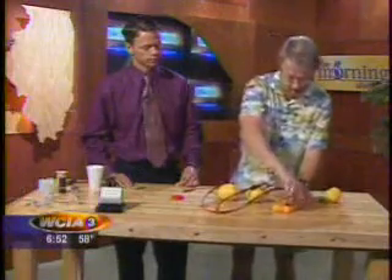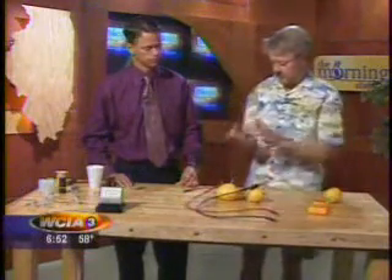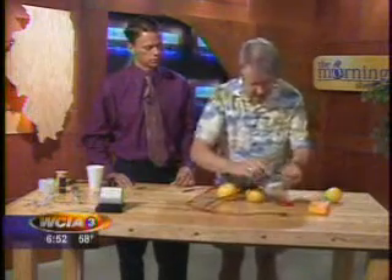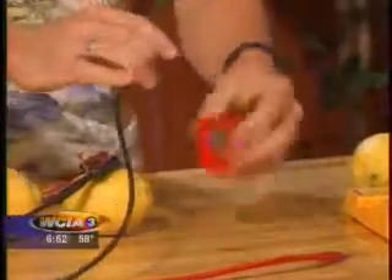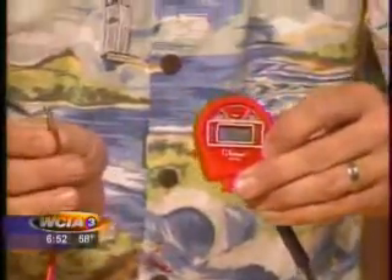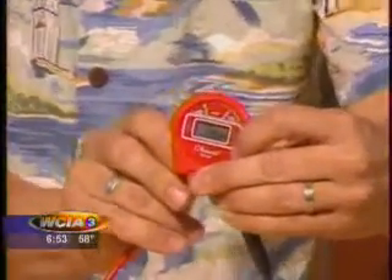Now we're going to use this, hopefully, to make this little LCD thing light up. I'm going to take the negative one — I hope this works because I broke one of these already, so this is the second one. I'm going to put that on where the negative part of the battery used to be, and I'm going to touch this to where the positive thing is. Survey says — hey, it works! Look at that. So we're powering this little stopwatch with a lemon, which is silly.